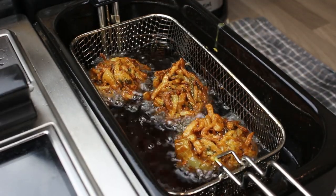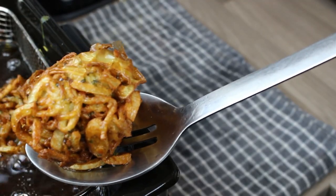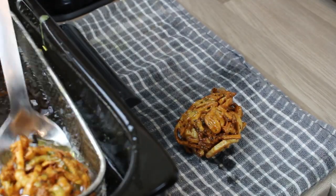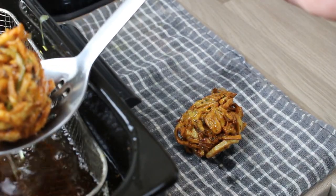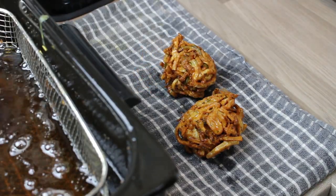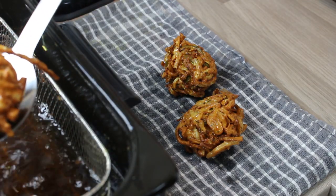You can see they've bubbled up to the surface. Now take them out and put them onto a clean piece of kitchen paper. I use tea towels — I go through tea towels, it's ridiculous — so best to use some kitchen roll, kitchen paper, just so the oil can drain off.